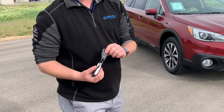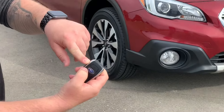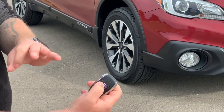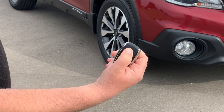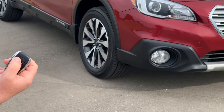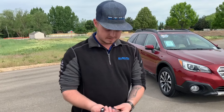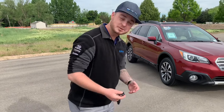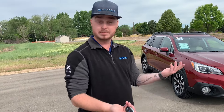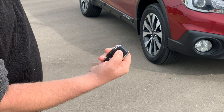I bet you didn't know that this is actually an extra fob and you can do the same remote start function from your main fob. In order to do that, you actually have to press the lock button twice and then once again — so a third time — but hold it for three seconds. This could be used as an extra; you don't have to have this huge clunky deal in your pocket. If you don't want the extra fob, you don't have to keep it on you. To turn it off, same thing — press and hold the lock button, and it's off.